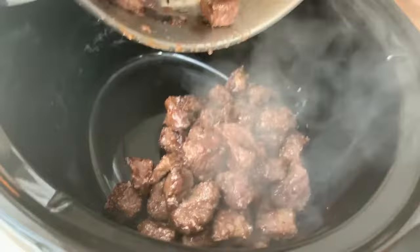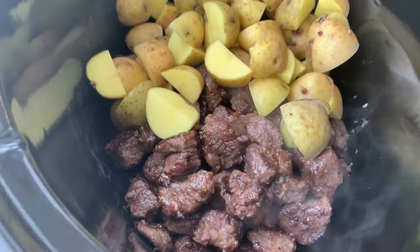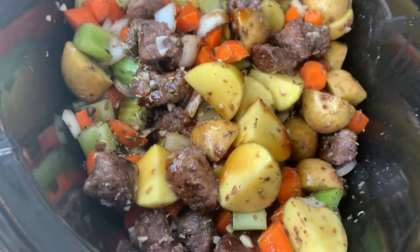We're going to get all of our ingredients into the slow cooker to set it and forget it. If you've got a little time, add the red wine the recipe calls for and deglaze the bottom of your pan that you seared the venison in. Then add some potatoes and all of your veggies, garlic, herbs de Provence, and that red wine you deglazed the pan with, and mix everything together.